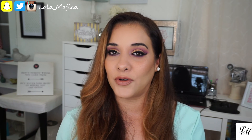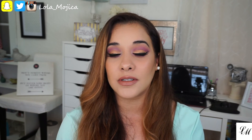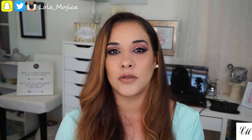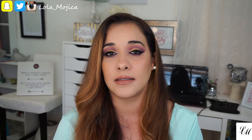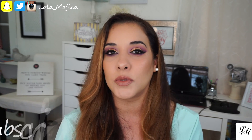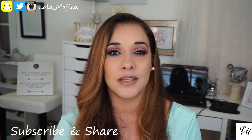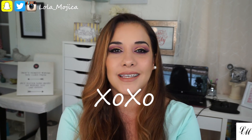I still haven't gotten my voice back so I do sound raspy and my voice comes in and out, but I still want to put the videos out and I am feeling much better. It's just the laryngitis — I guess it doesn't want to leave. Again, thank you so much for watching. Please subscribe if you haven't already, and until next time, hugs and kisses, bye!